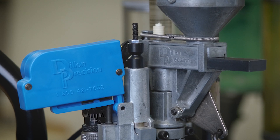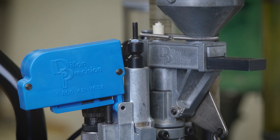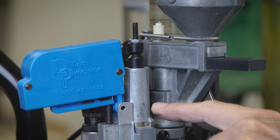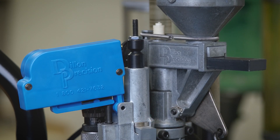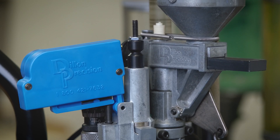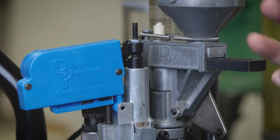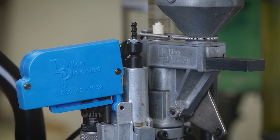As the first case passes the powder measure to get charged, we get our last planned beep. Now the charged powder case does not beep, and the system has been shown to be working correctly and is functioning accurately by not beeping with a correctly charged case.